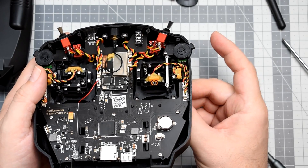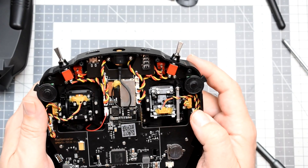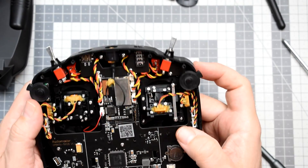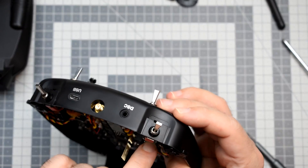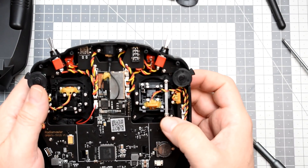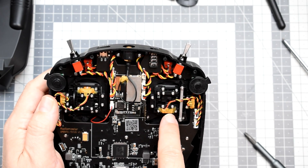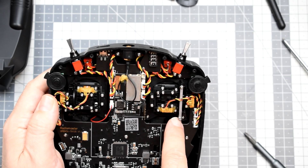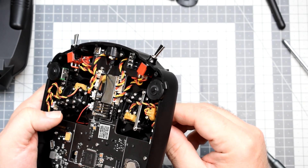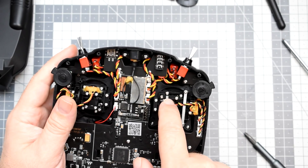The gimbals are of course potentiometers — you can see the tiny, tiny potentiometers. All the bits and pieces inside are full plastic. However, on this side I can see they have a bearing — I wonder if it's a ball bearing or just a sleeve bearing, but there is a metal bearing. The left and right gimbals look very similar — I think it's the same gimbal.